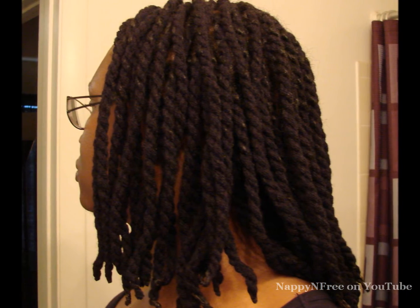When I twist my hair with the Red Heart yarn I use three strands of yarn per section, and that gives me a look that I really like — the twists aren't too big or too small, they're just right. But with the Karen Simply Soft yarn, three strands per section gives me a very limp look; the twists are too thin. So I have to use four strands of yarn per section to get a look that's comparable to the Red Heart.